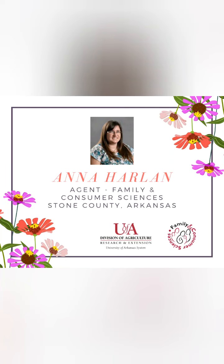Hello, my name is Anna Harlan and I'm the Family and Consumer Science Agent for Stone County, Arkansas, and today we're going to be making blackberry jelly with added pectin.